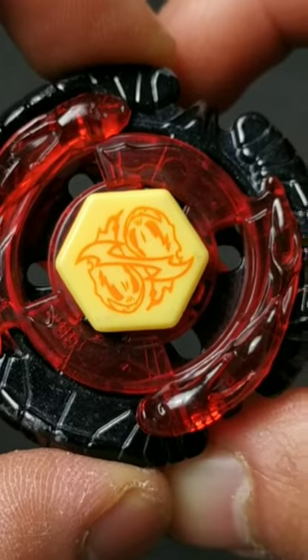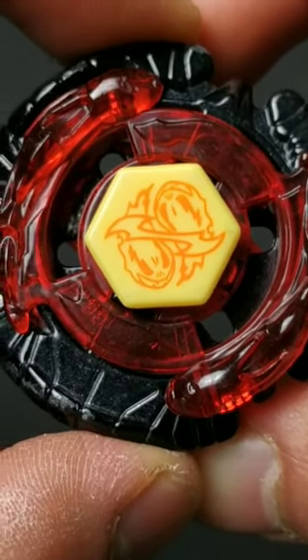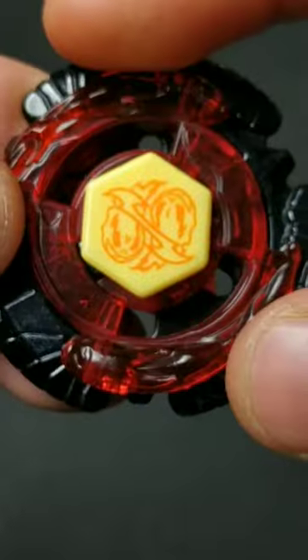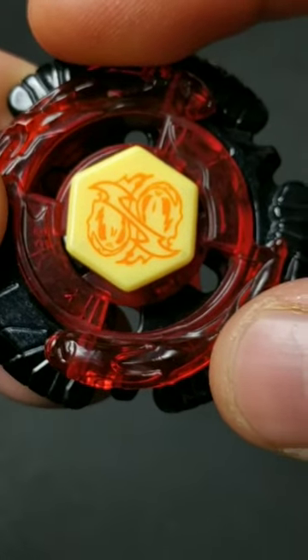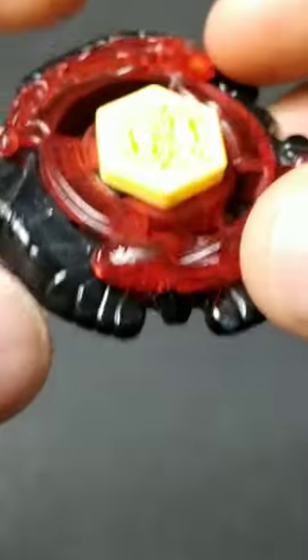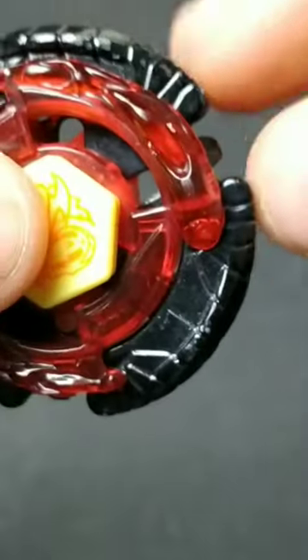This is Torch Jemios, and this is one of the worst Metal Fight Beyblades. The reason why it's so bad is because of how light it is. The Jemios energy ring is the lightest energy ring out there, and also this Torch fusion wheel is super light. It also has these giant gaps here which cause a lot of recoil.